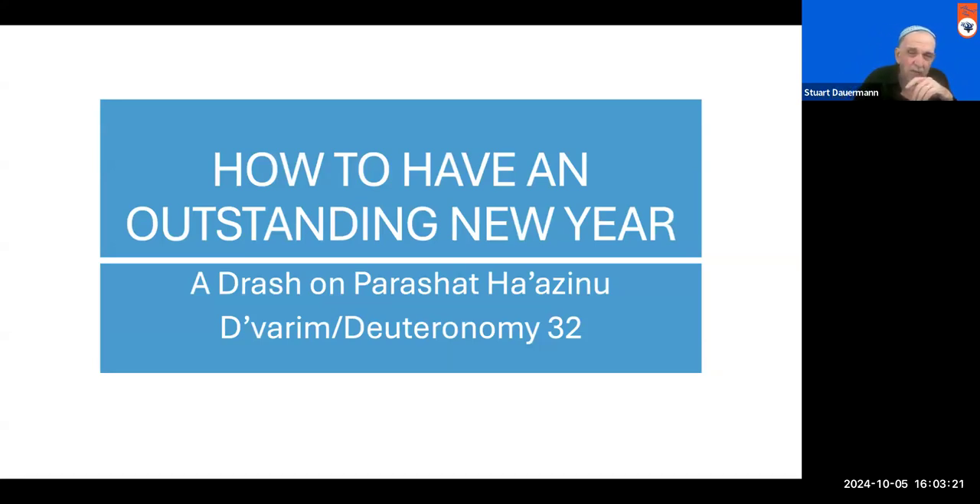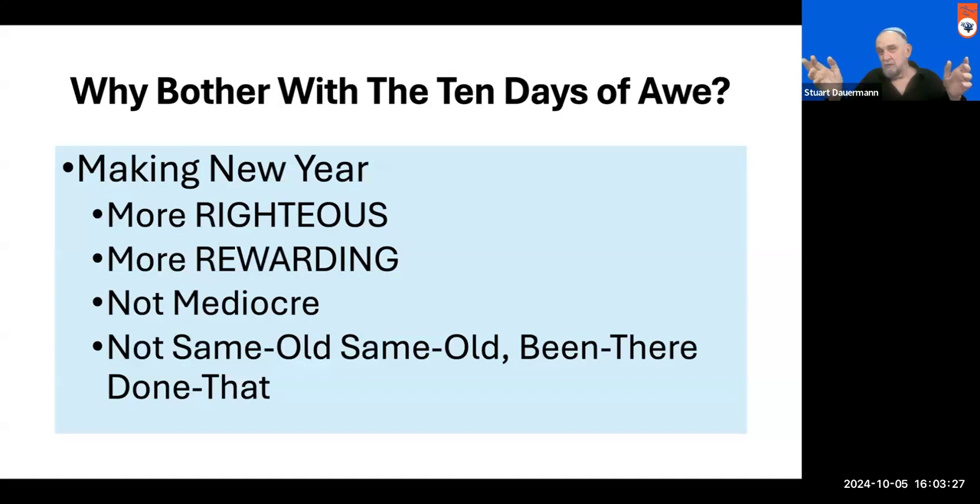Now, how can this Parsha help us with this endeavor? Why bother with the 10 days of awe if one year is the same as another? Because we want to make the new year more righteous and more rewarding than the previous one. That's a holy responsibility, a holy aspiration — a holy ambition to make ourselves and our year even a little more righteous and rewarding than the year passed. Not mediocre, not same old same old.